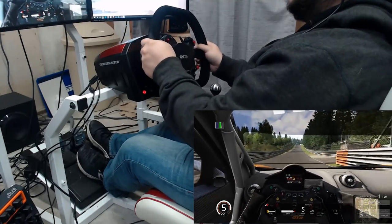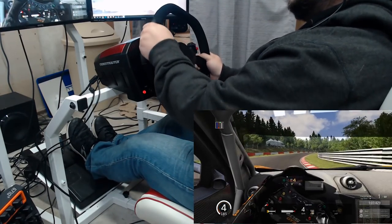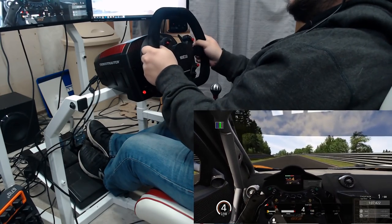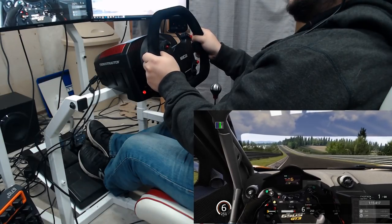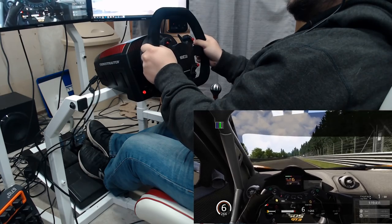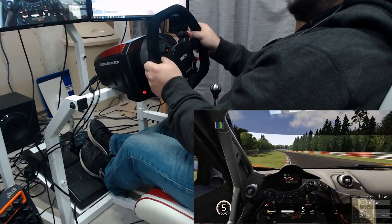Setting up the cockpit was a relatively uneventful affair, with all the parts coming together quite easily. However, there is a bit missing in regards to the adjustability factor, which is kind of funny given that the A in the model name stands for adjustability. You can move the pedal plate back and forth on the cockpit, and make minor adjustments to the shifter mount, but for a cockpit that's being marketed for its adjustability, I'd expect quite a bit more.